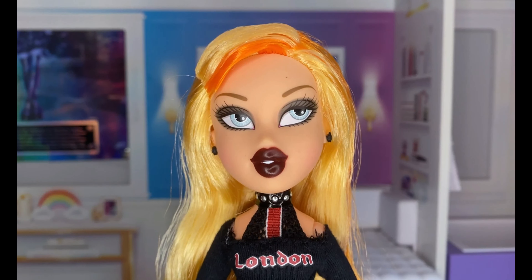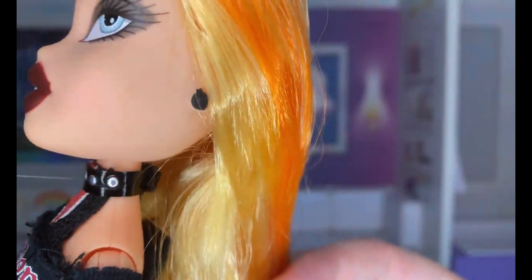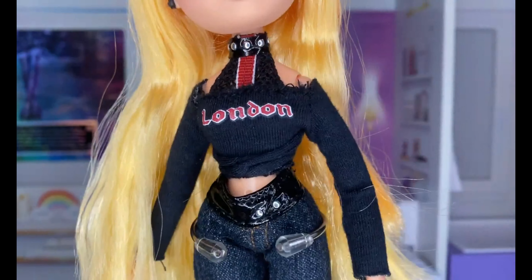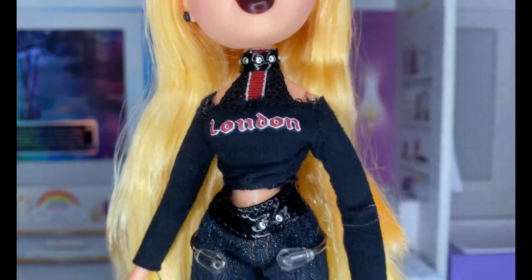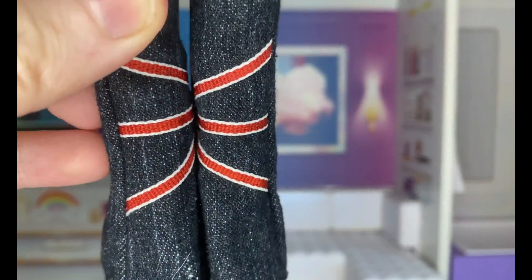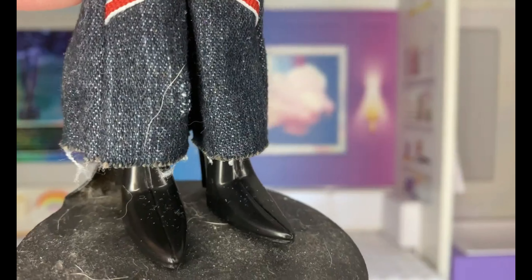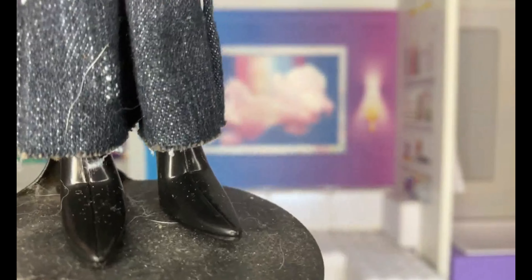The makeup is of course like a smoky raccoon black eye sort of thing going on with some dark lipstick. She also comes with these black stud earrings — there's nothing much to them. Then she has this amazing top with a choker and it says London, and then she comes with these jeans that are literally like real denim with the English flag on it. Excuse how dirty the doll stand is, I haven't done any cleaning.